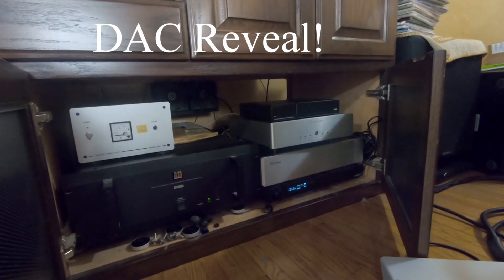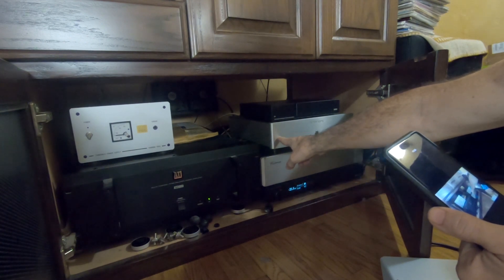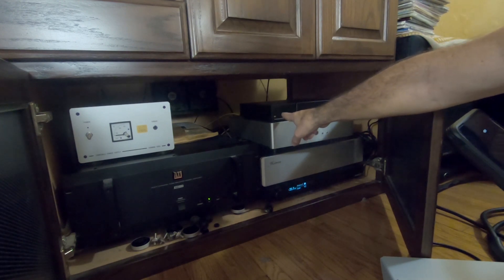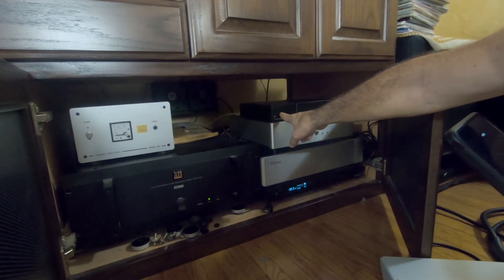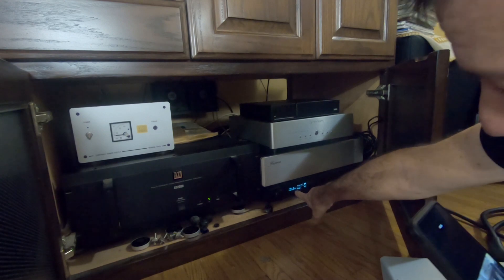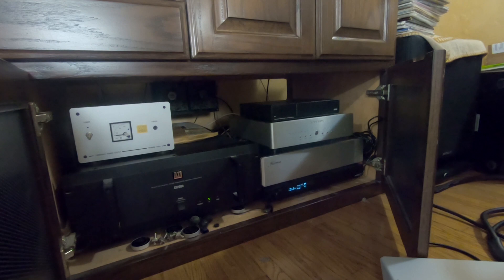Ok, now for the reveal. DAC number 1 was the Denefrips Venus 2, lent to me by a friend. DAC number 2 was the SMSL VMV D1, which was a couple years ago their top-of-the-line DAC — I think an ESS DAC. And DAC number 3 was the MiniDSP built-in DAC, which I believe is an AKM DAC. I'm curious to see what you guys all think about the sounds of all three.